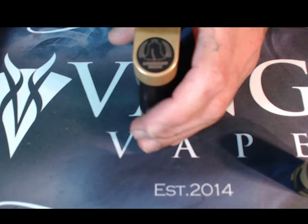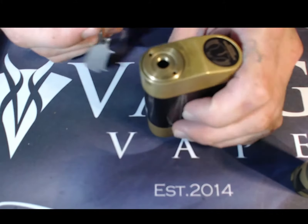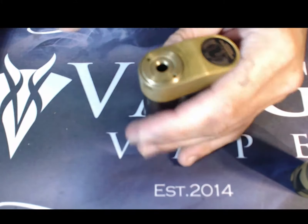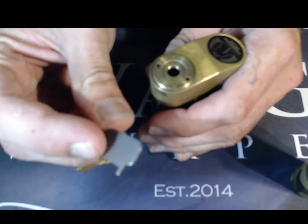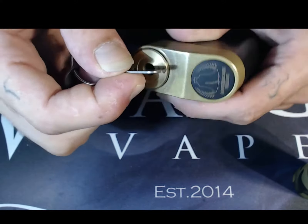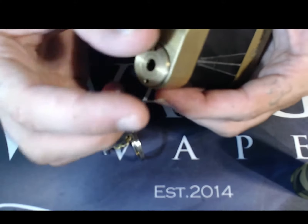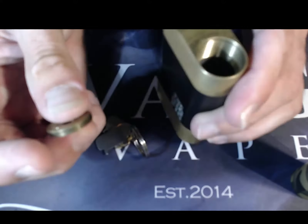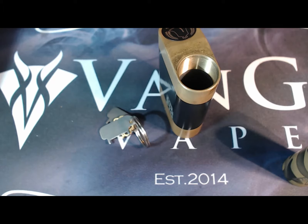You've got this handy dandy tool for taking the top hybrid 510 off. This little disc here comes with one of these little tools with two little prongs on it. The prongs go inside these little holes and you just twist it right off. It's going to make sure that the orientation of your batteries is opposite on one side versus the other.